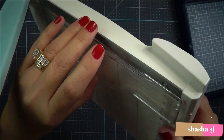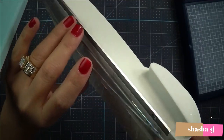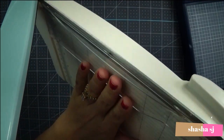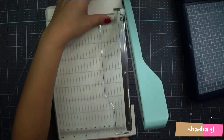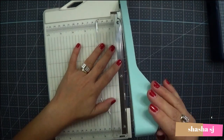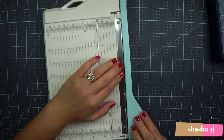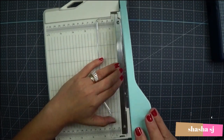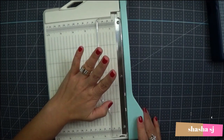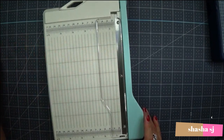I like it because it protects my finger. It's kind of roomy in there, maybe so you can use thicker paper. I'm going to use this only for card making and I really like it because it makes me feel safe when I cut.